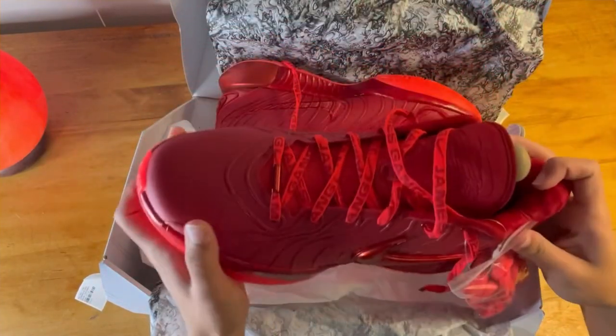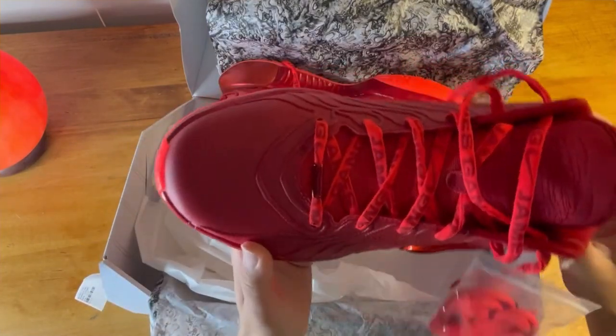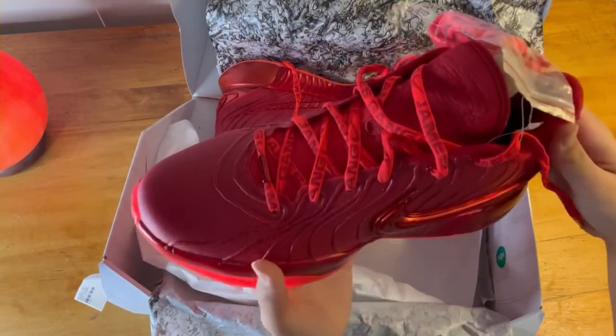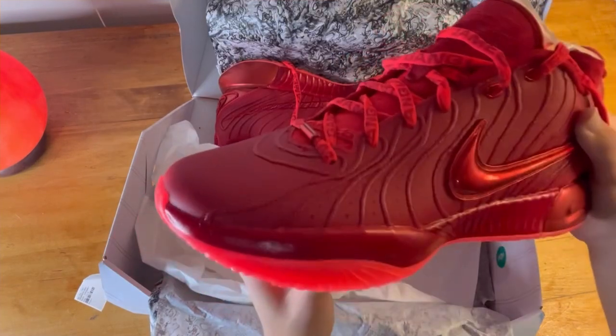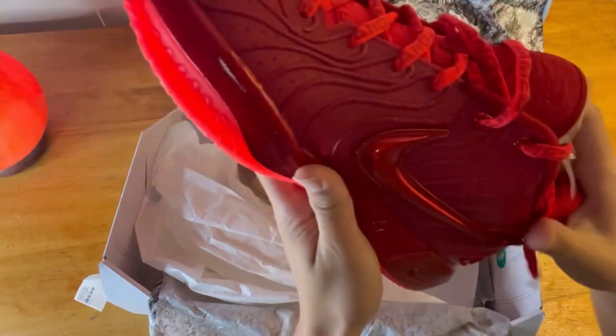This is the crimson red colorway as I like to call it. I was stuck between this colorway and the mismatched one, but I ended up going with these and I'm happy with my choice.